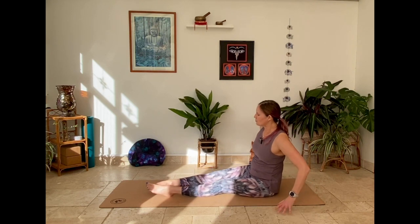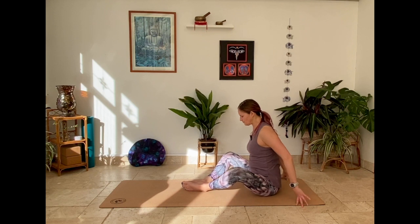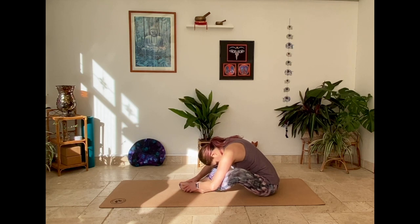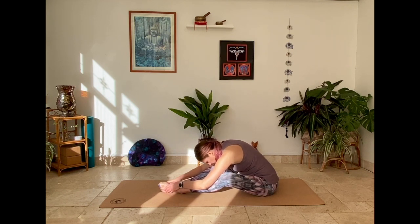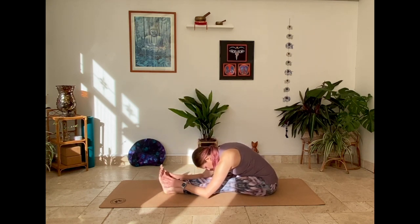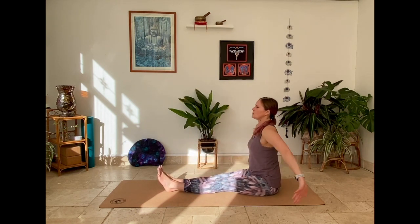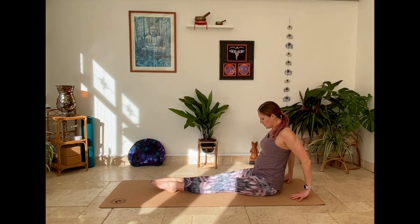Hands come back behind you to lift the hips, pointing that left toe. Slowly release. Sweep the right leg round, butterfly pose, soles of the feet come together, release the fold. Trying to keep the body where it is, holding on to the feet, slide the feet out — they'll naturally turn back inwards into your fold. Releasing — hands come back behind you, upward facing plank, pointing toes, lifting hips.